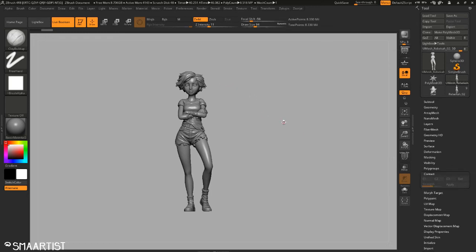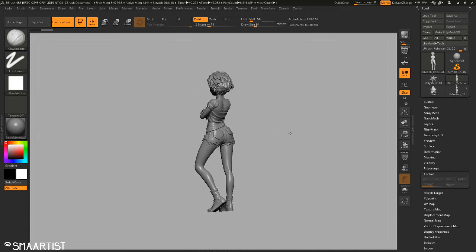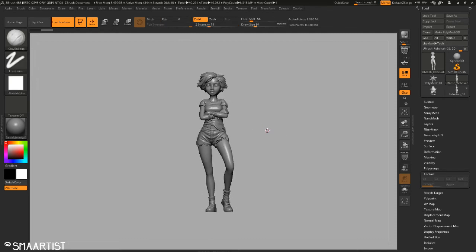Welcome! So right here I've got a toy that I just finished making for Hasbro — a fun little model for the Transformers line. This little figure is going to be no more than 50 millimeters tall, which is roughly two inches tall.